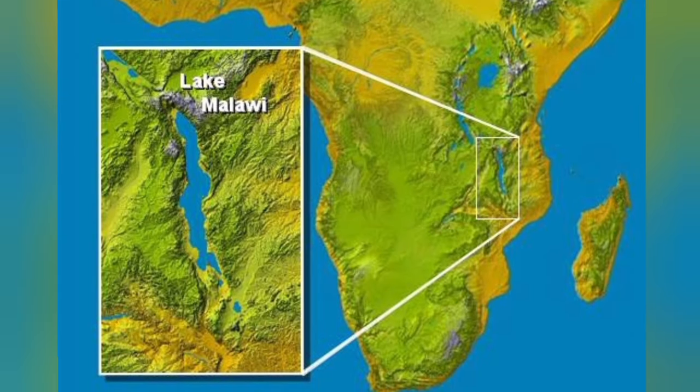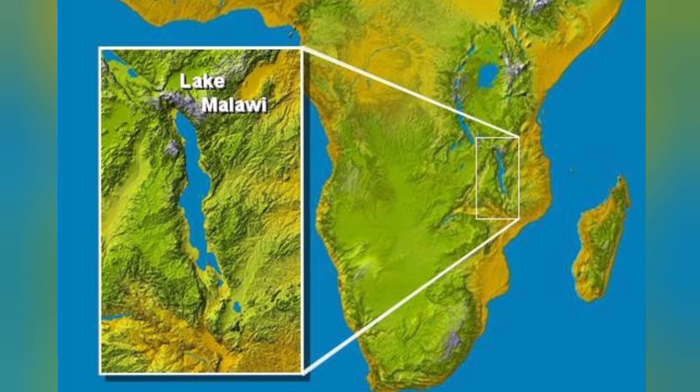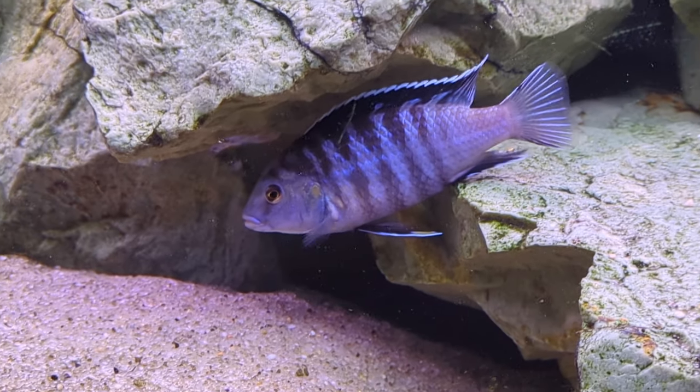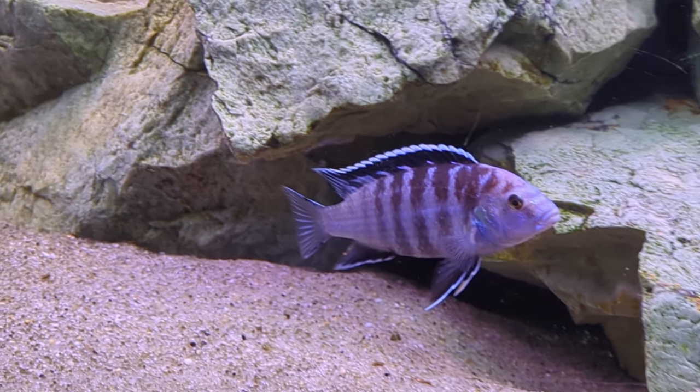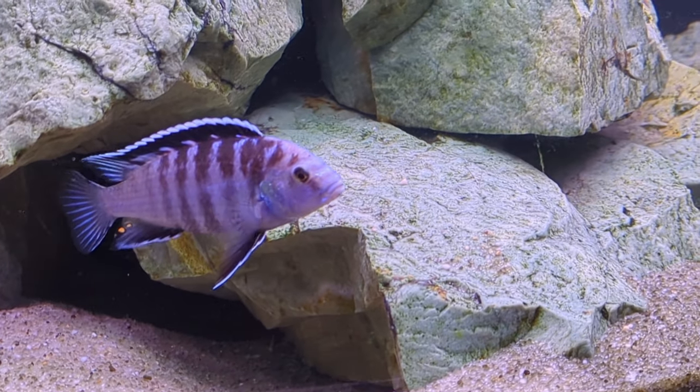While the yellow labs come from a collection point known as Lion's Cove, the zebra labs come from a collection point known as Lundo Island, which is near the shore on the opposite side of Lake Malawi — and remember, it's a very big lake. In fact, there are other collection point variations of this exact same species.